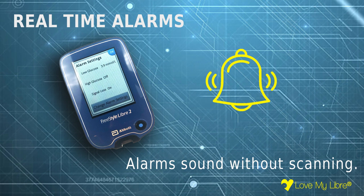Great news — the Libra 2 has got real-time alarms, a much-wanted feature, and these work independently of you scanning your Libra sensor.